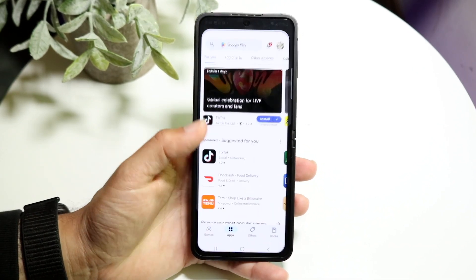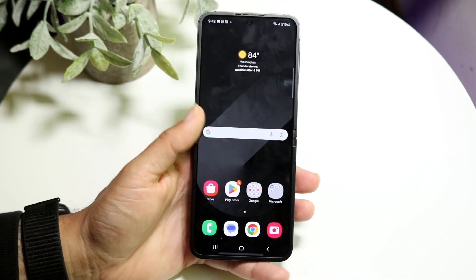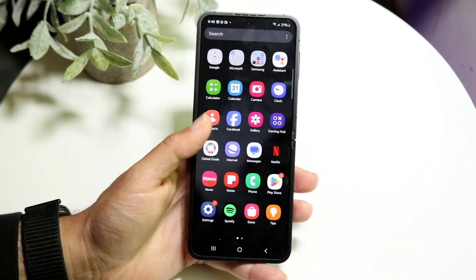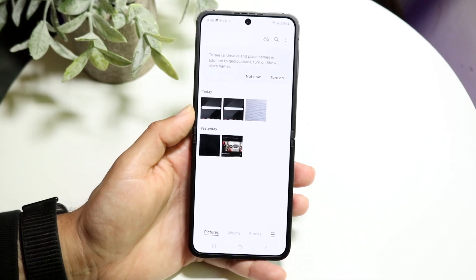Now if you want to see that photo you just took, you can make your way over to your Gallery application right here and you will see those screenshots that we just took.